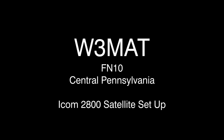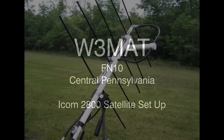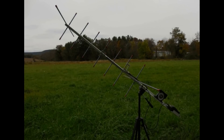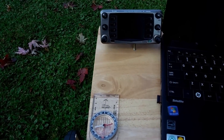A few days ago I showed you a video of my ELK antenna setup that I use to work satellites, and also my Arrow antenna that I also use for portable operations. This is a little bit more portable for me, but I had an ICOM 2800 laying around and I decided to use that and set this up for satellite work.